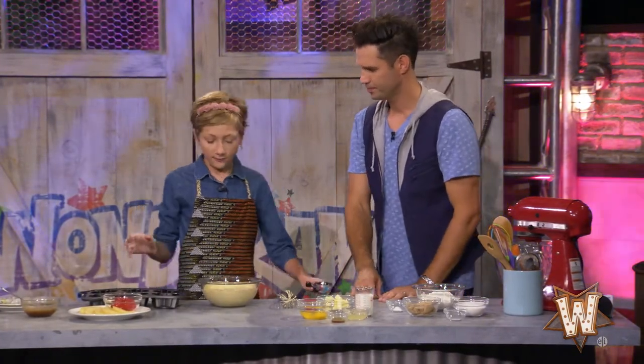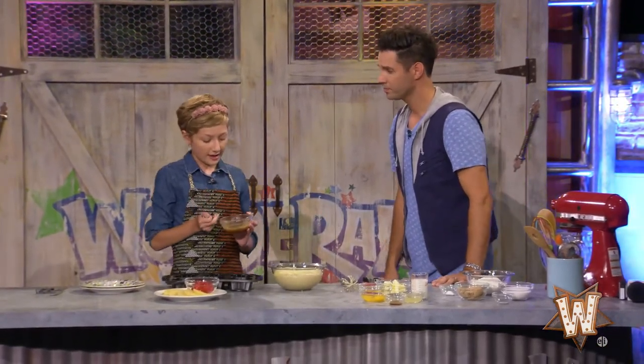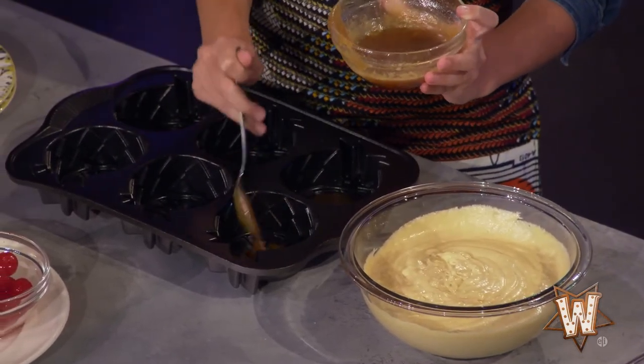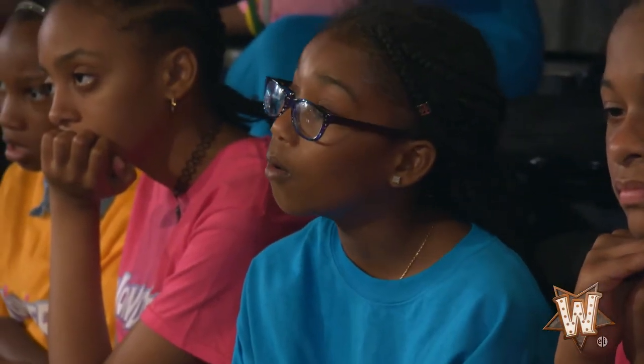First, we're going to add some syrup. The fun thing about pineapple upside-down cake — and why it's called that — is because you really work from the bottom to the top. The bottom, since you flip it upside down, is really the top of the cake. That's why it's called pineapple upside-down cake. You work backwards.